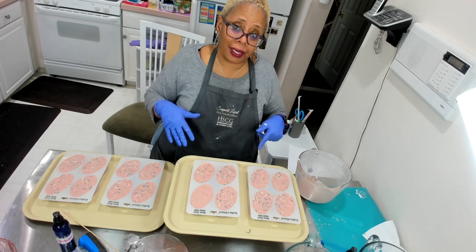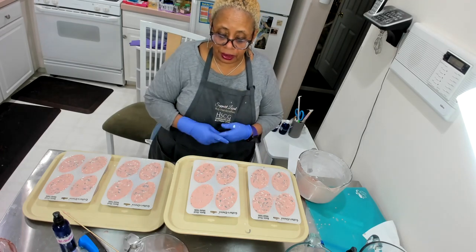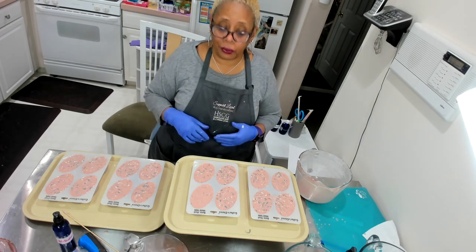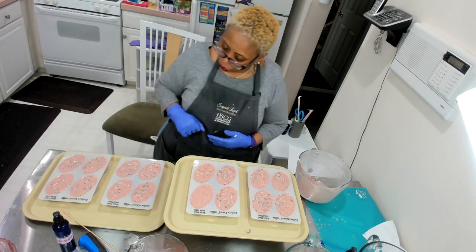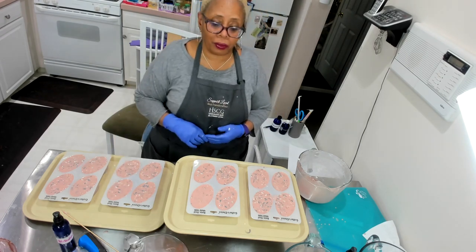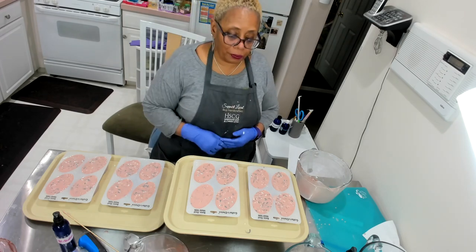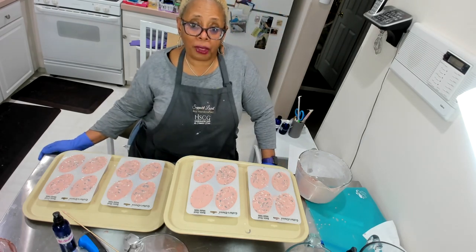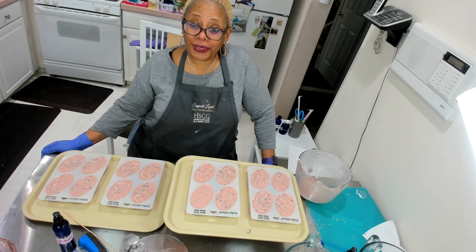I will come back and show you the unmolding. I'm going to let these sit for a few hours — I just want to make sure I don't get any wiggles in there. I think I got the one; I got a little bit of wiggle in this one. Hopefully there are no others with a wiggle — I'll have to use that one for my display at an event. Thank you very much for watching; I will be back shortly with the unmolding and you can see how beautiful the soap is.